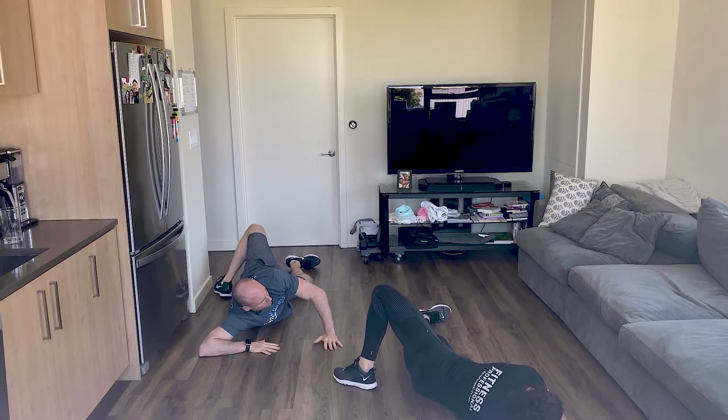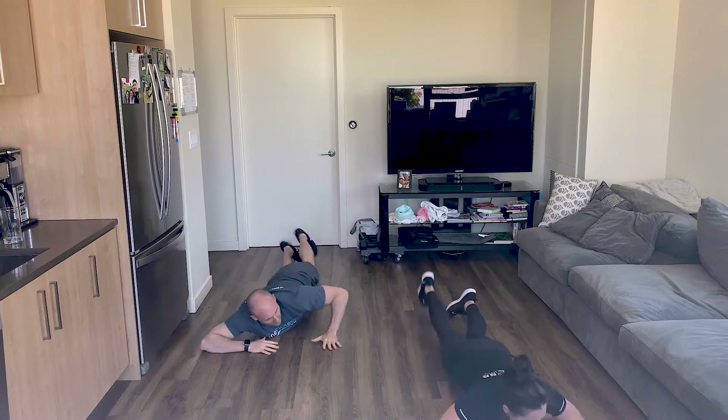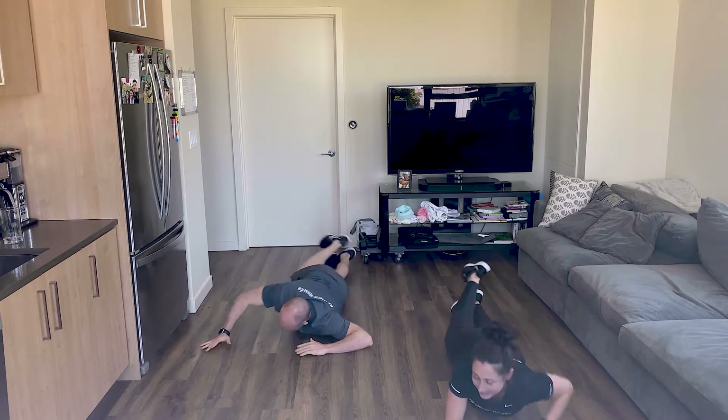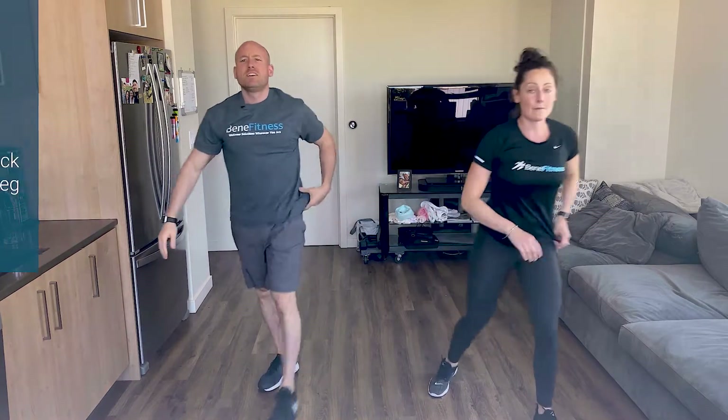Give me two more twists. Back to center, last one. Are we ready for this? We're going to have some fun.